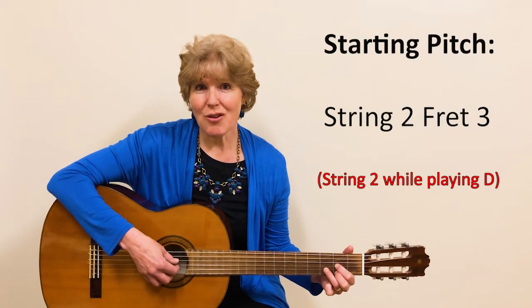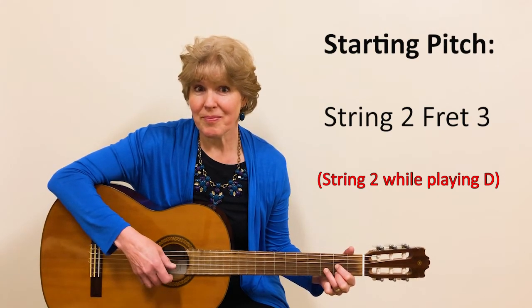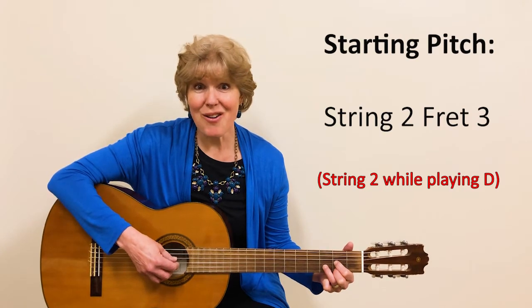The starting note for this song can be found when you have the D chord. You're going to pluck string two — that's string two, fret three. That's the starting note.